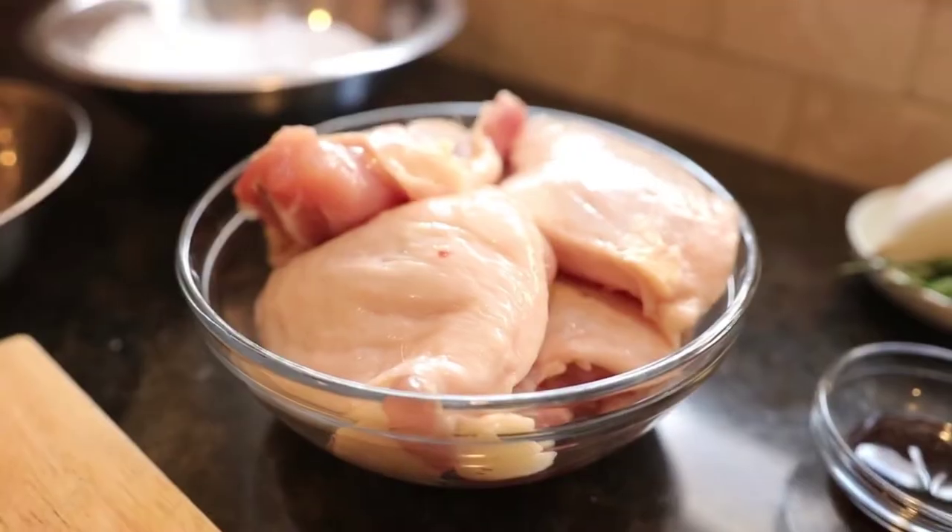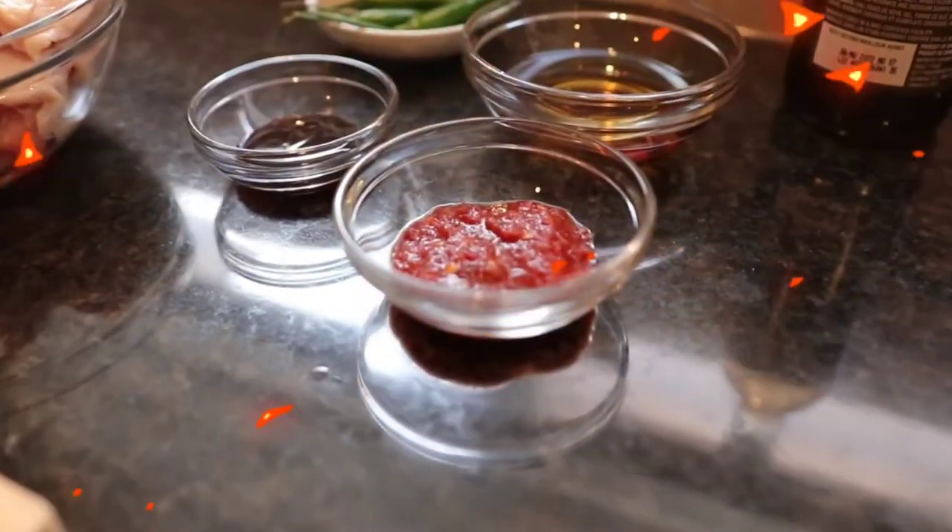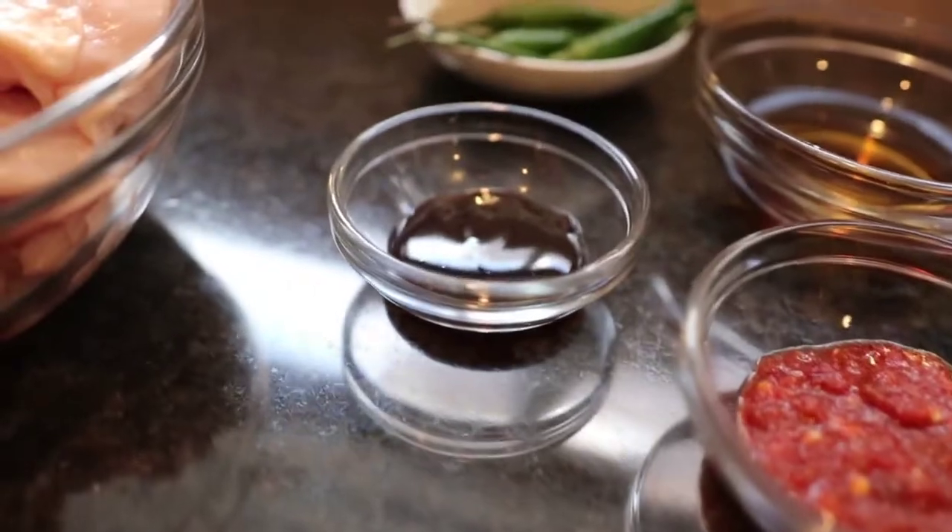First we have our chicken thighs — that's what we're going to be using today. We're going to have Spanish onion, a little bit of Thai green chilies to add a little bit of heat. We have our chili garlic sauce, oyster sauce, Shaoxing cooking wine, and also a light soy sauce. We're going to deep fry it, and we're going to use potato starch with that.